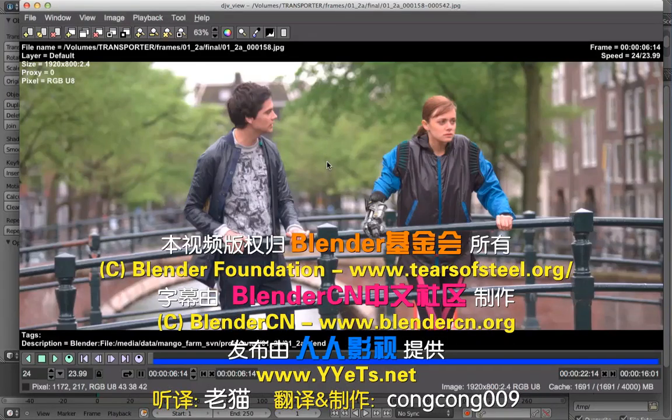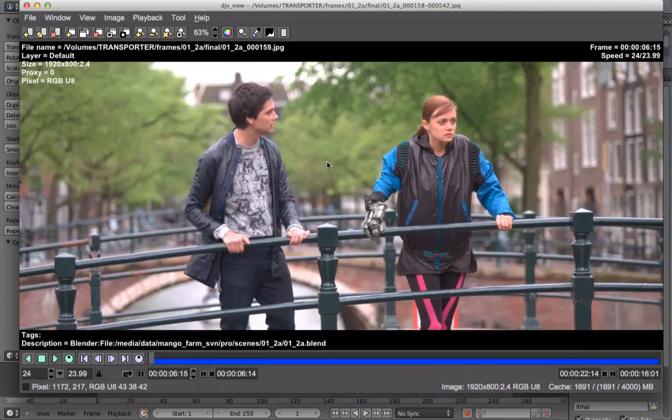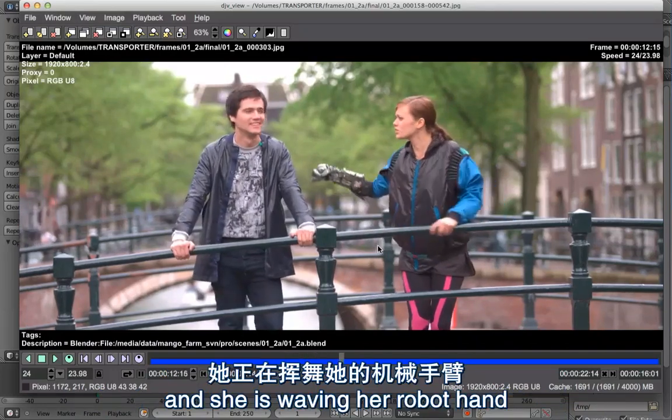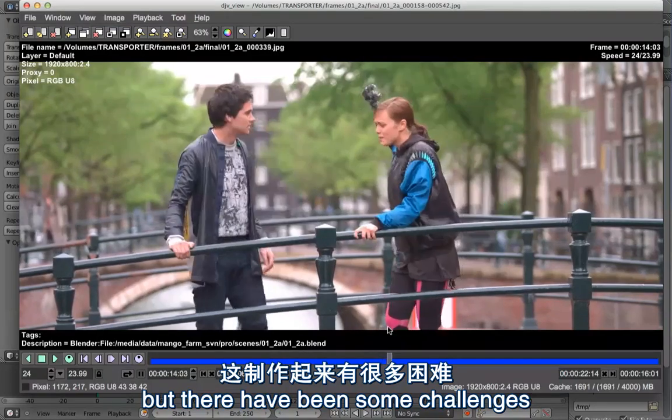In this video I want to give you a little overview over one of the first shots of the movie, which is 1-2-A. This is the shot where Tom and Celia are arguing and she is waving her robot hand. It looks fairly simple at first, but there have been some challenges.